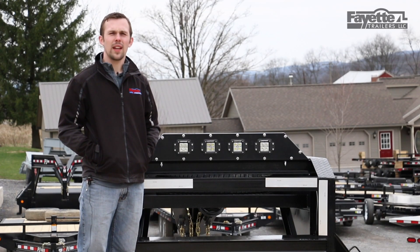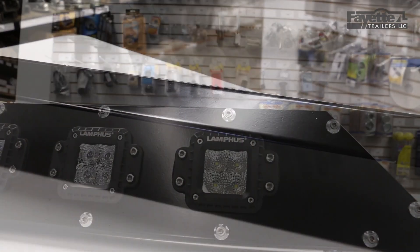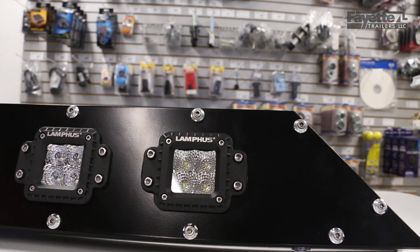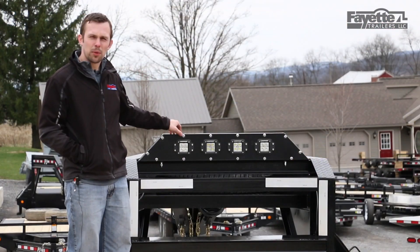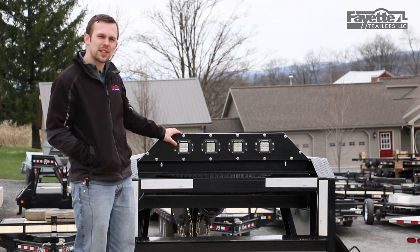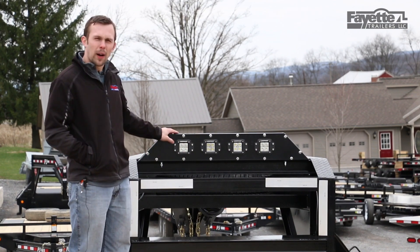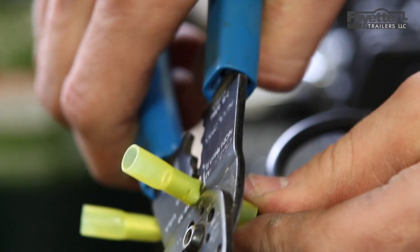This is Josh from Fayette Trailer Sales. Today I want to go over our fully enclosed light bar. Starting with the outer metal housing — this light bar is made of 11-gauge steel. It's fully enclosed and has a front panel that's removable. The light bar is welded up, then acid washed, primed, and finished with an outer color powder coat for long durability.